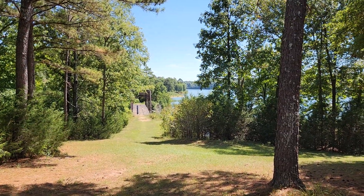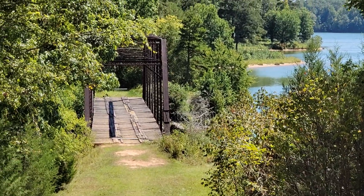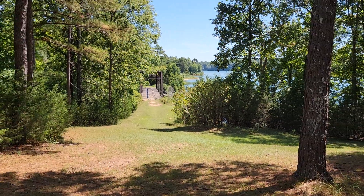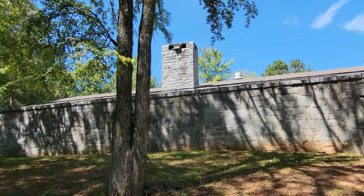Out on a hike at Richard B. Russell State Park in upstate Georgia, finding some cool stuff here. Look at this old train bridge - it literally has train tracks still on it, although those might be for car tires to go over. We're going to have to go down there and check that out. I thought I'd start back here because we were just checking out this kind of big picnic area.